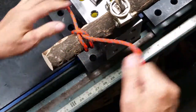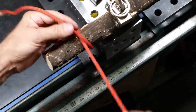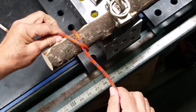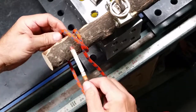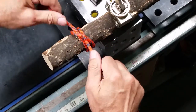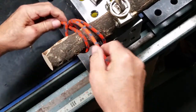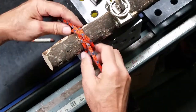It's fairly secure pulling one way or the other. Here it is again: one round turn, cross over, and keep going around. Stay on this side of the standing portion and thread underneath itself — these two should be parallel right there. Cinch it up and it stays pretty secure.